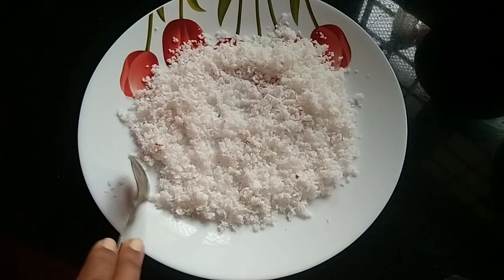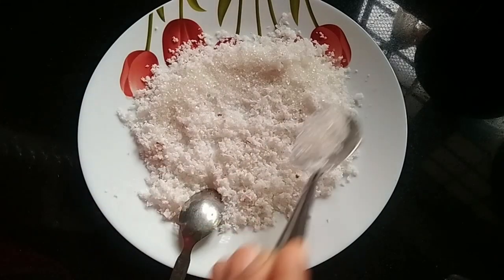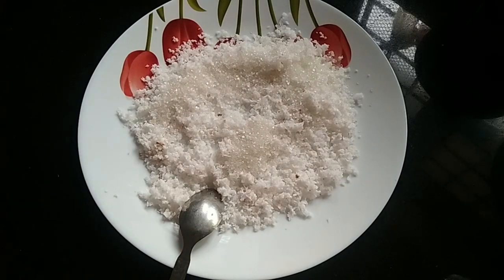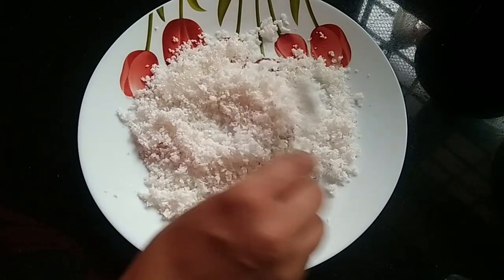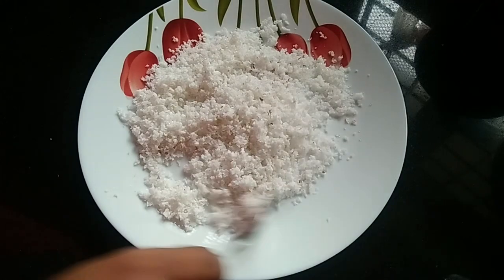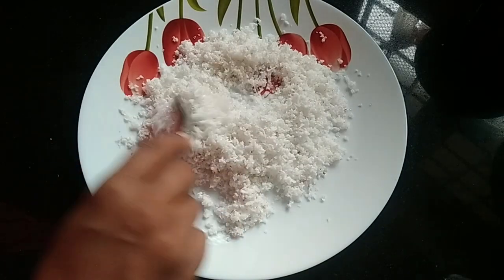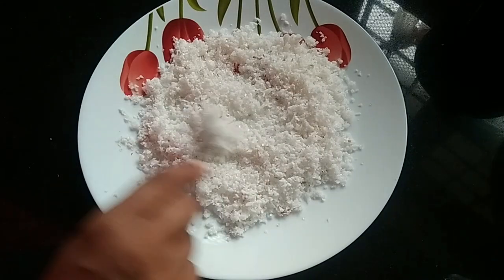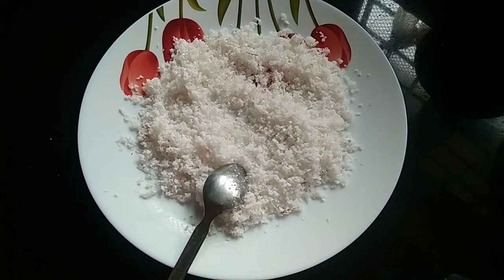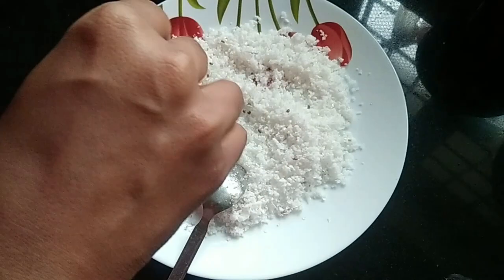I will put the panchasar in a little bit. I will put the panchasar in a small pan and mix it with a spoon. I will mix the panchasar in a little bit.